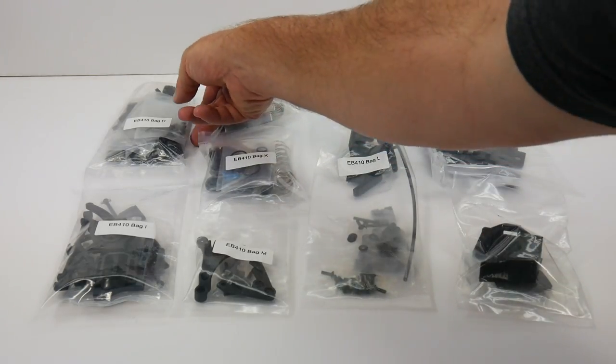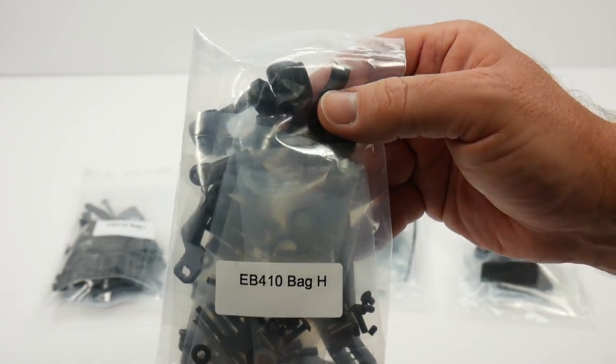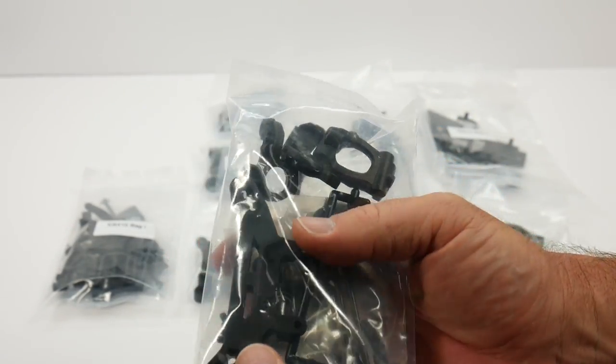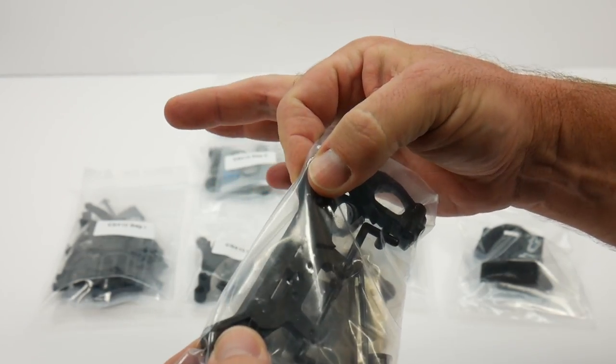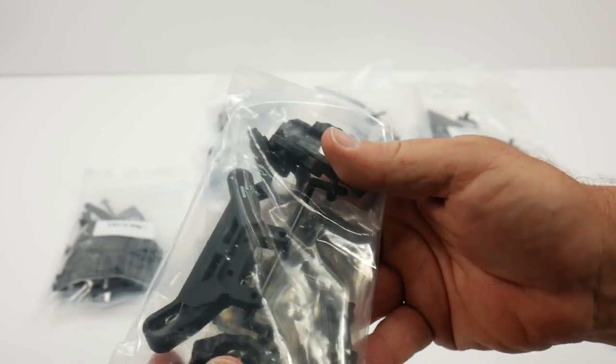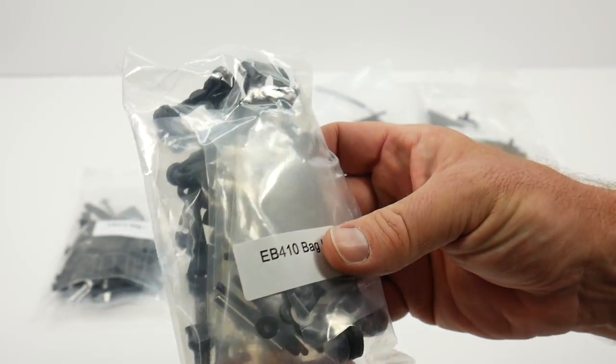The second set of bags starts with bag H, which includes all of your front end: knuckles, C-hubs, the front shock tower — which is super thick, about seven millimeters — that can definitely take a beating. And of course the front universals and all the other bits and pieces for your front end.